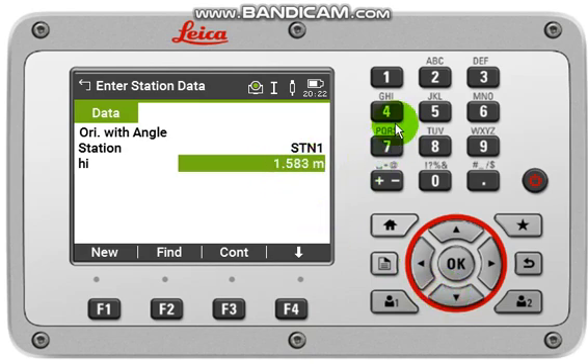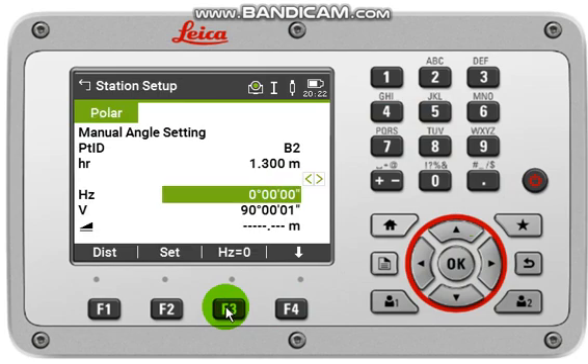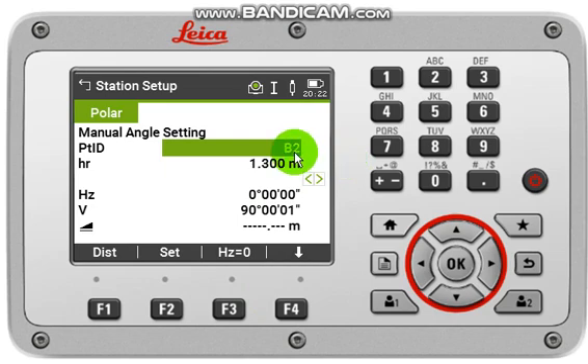Next, input your instrument height (HI), such as 1.45, then click OK, then click Continue or F3. Now you have to input your backsite point ID — for example, B2 is our backsite point ID.